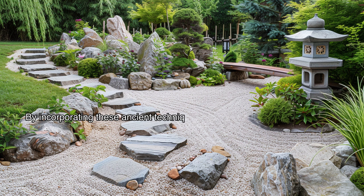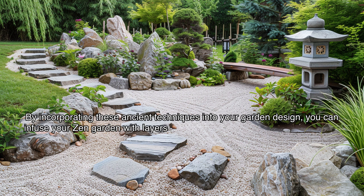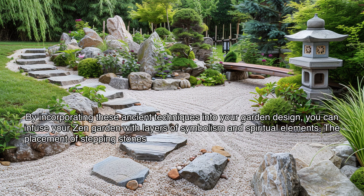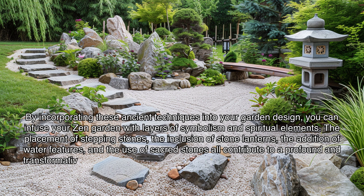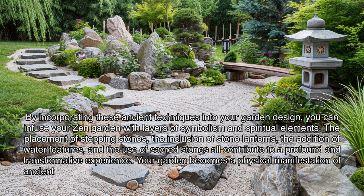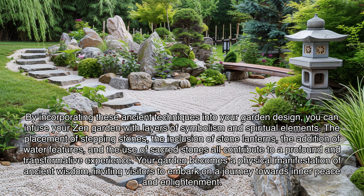By incorporating these ancient techniques into your garden design, you can infuse your zen garden with layers of symbolism and spiritual elements. The placement of stepping stones, the inclusion of stone lanterns, the addition of water features, and the use of sacred stones all contribute to a profound and transformative experience. Your garden becomes a physical manifestation of ancient wisdom, inviting visitors to embark on a journey towards inner peace and enlightenment.